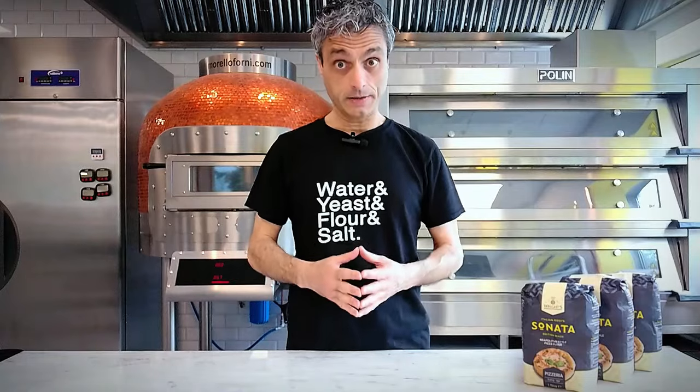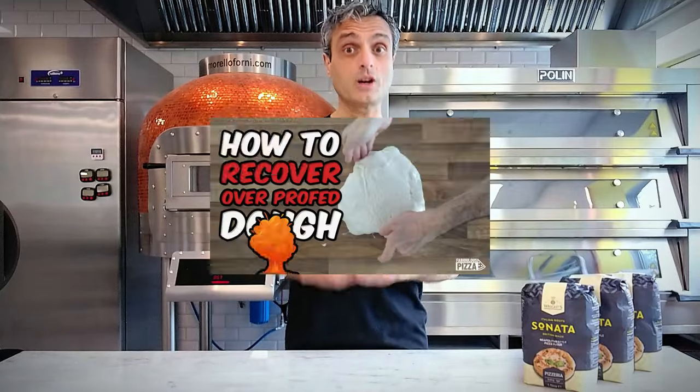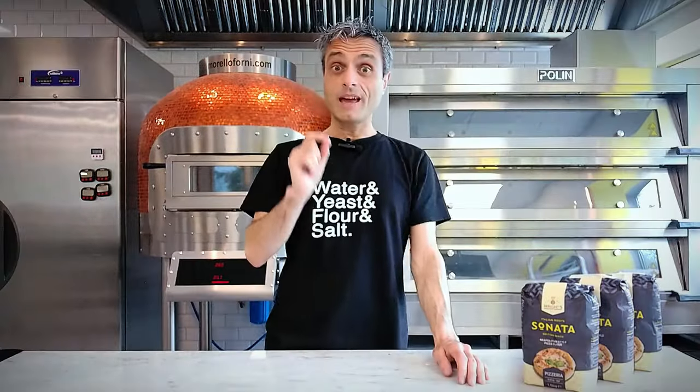Fabulous Pizza is first of all a channel for home bakers, even absolute beginners. Most of the content I share covers the fundamentals in particular, and I have a lot of troubleshooting videos for all the most common issues. I know for a fact that some people who watch my channel have gone from having a little pizza making experience to feeling confident their pizza game is strong. These are usually the ones who have attended a live session with me, and some of them have started a business and now sell pizza from their backyard.